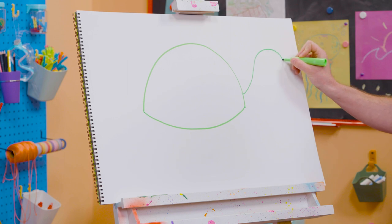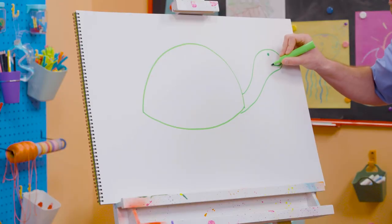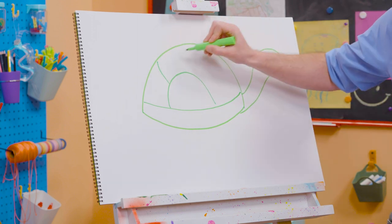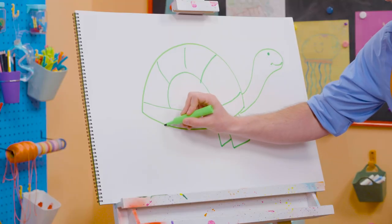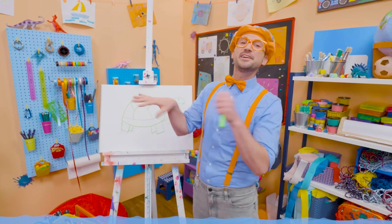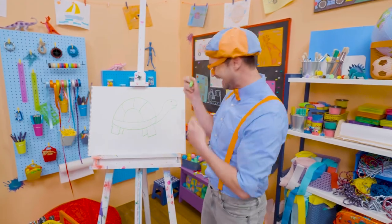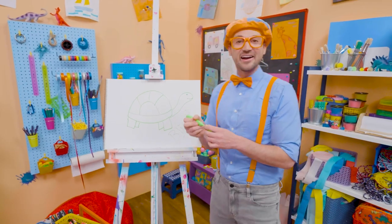Up here I'm going to draw the neck and the head. I'm going to color in a circle for the eye and then a smiley face. Let's draw another curved line like this, and another curved line like that, and three more curved lines right up there to complete the shell. And then we need to draw four fins for the legs — well, actually they're fins on sea turtles so they can swim underwater. I love sea turtles and I love drawing. If you want to draw with me some more, all you have to do is search for my name. B-L-I-P-P-I. Blippi. See you again. Bye-bye.